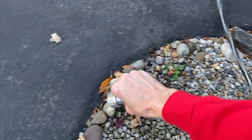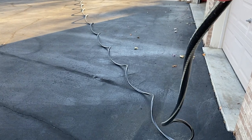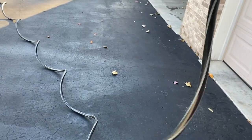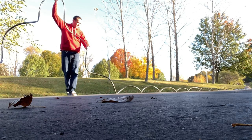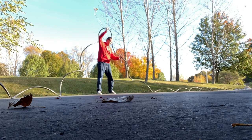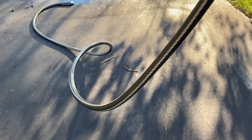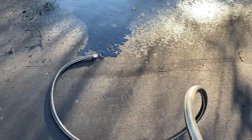From here, what I'm going to do is basically walk this entire hose and raise it as I walk, which will continue to push all the water to the opposite end. As you raise it, you can hear it going through the hose. The whole reason we're propping the hose up is to move that water all the way to the opposite end.